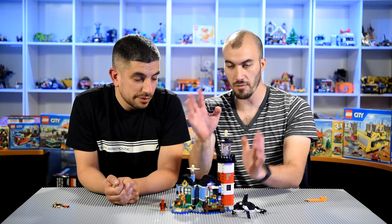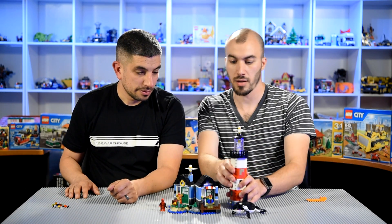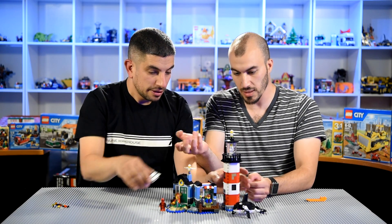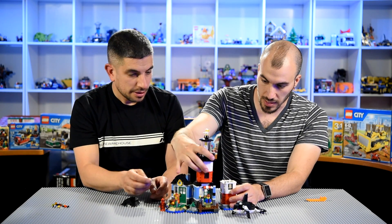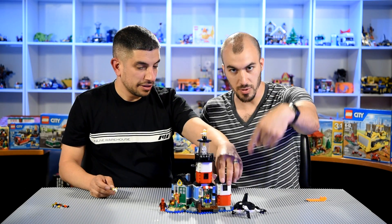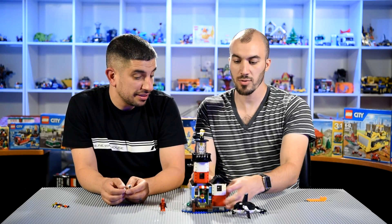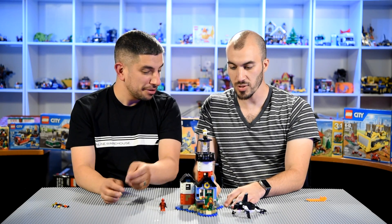One cool thing about this — it's very modular. So you can pull these off and redo it. You can take this piece and put it on top of here. Just like that. And then you put this over here, and then you put the thing on the top. That's actually really cool. This is a pretty cool three-in-one set, but it's very, very modular. I like the look of this one.